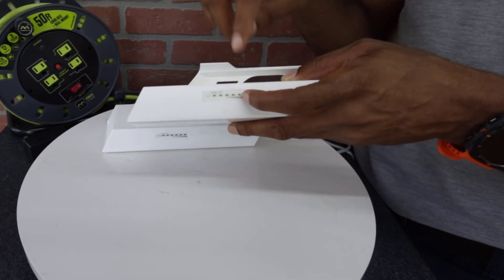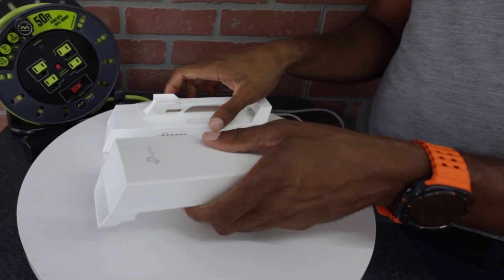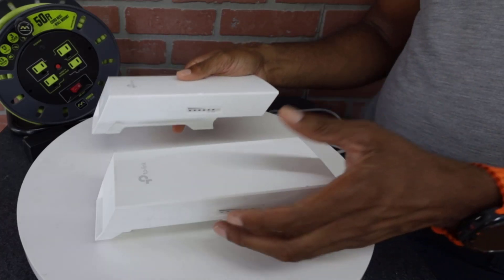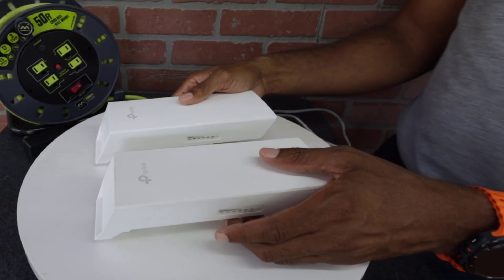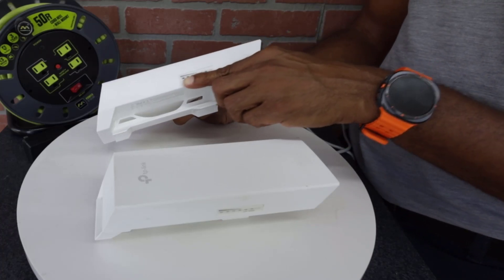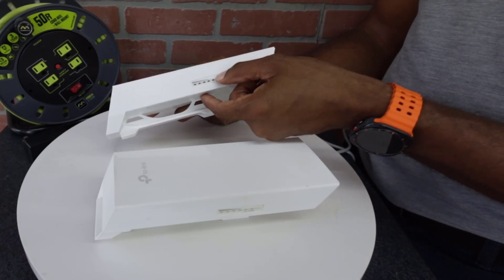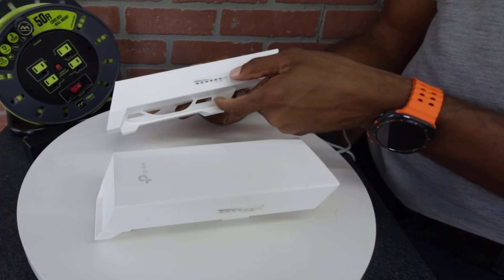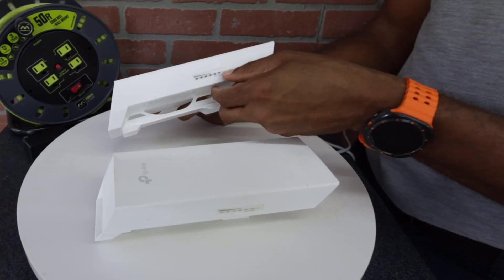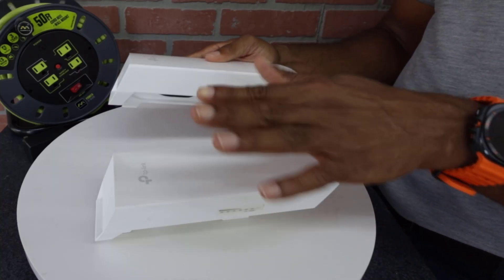So if you are trying to upload content to your screen and it says connection error or check your connection, the first thing you want to do is check your antennas and look at the signal lights to determine exactly what's happening. If you have the power light, that tells you there's good connection to the power source. If you have the LAN light, it's connected to your PC. And if you have the signal bars, you know the antennas should be connecting.